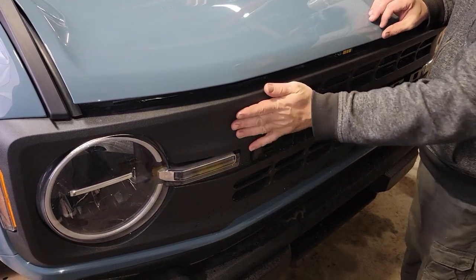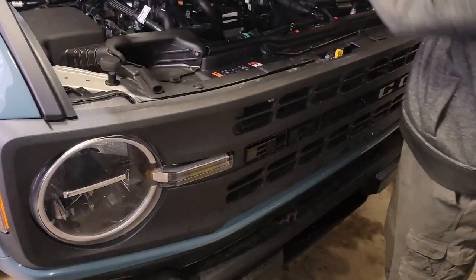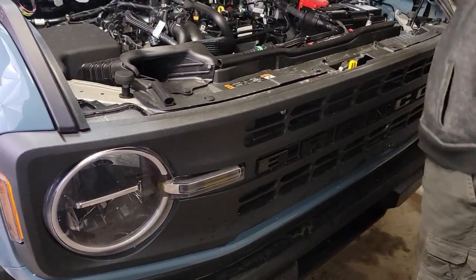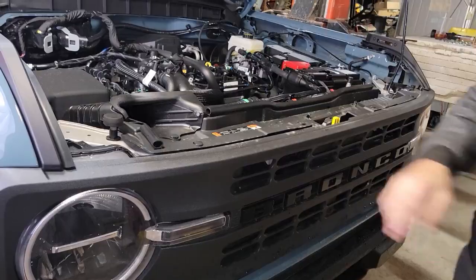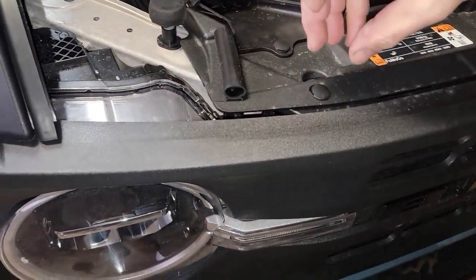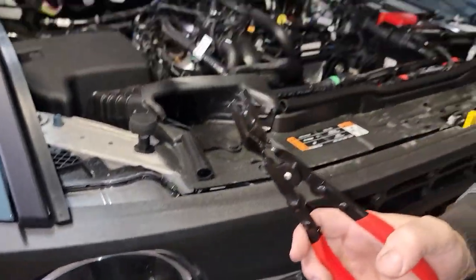Here's what we're going to do to remove your stock grill. First, open the hood. This piece of plastic up here has to come out in order to get behind it to remove the grill. You're going to have a series of little rivets like this that you need to pop the head up on so that you can remove the entire fastener. You can do this with a screwdriver if you don't have one of these tools.